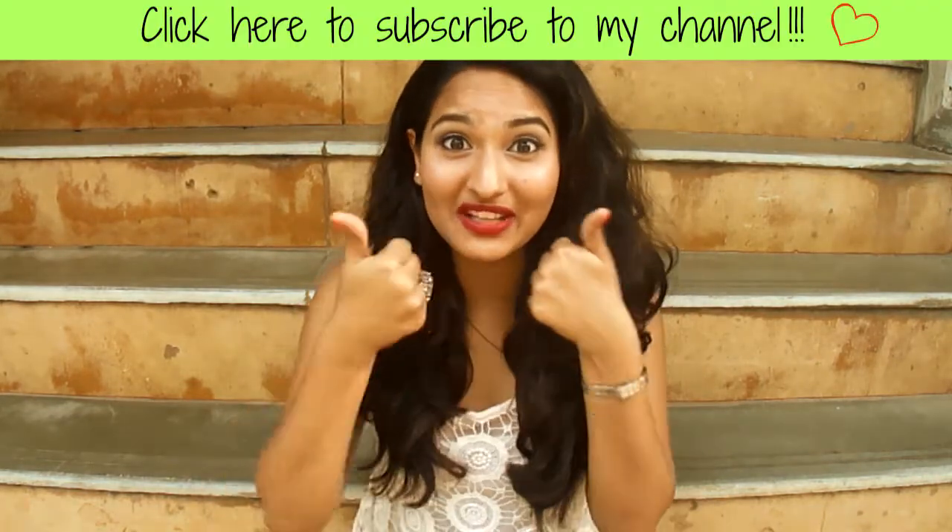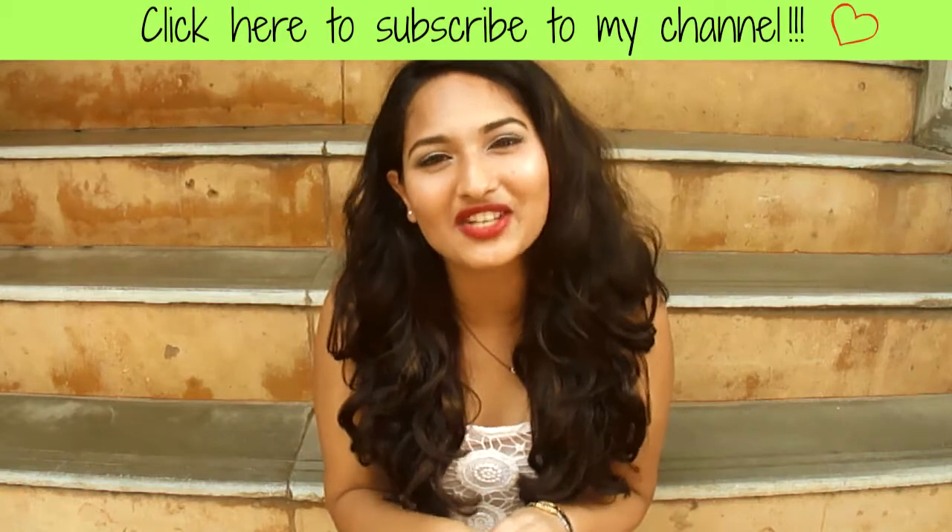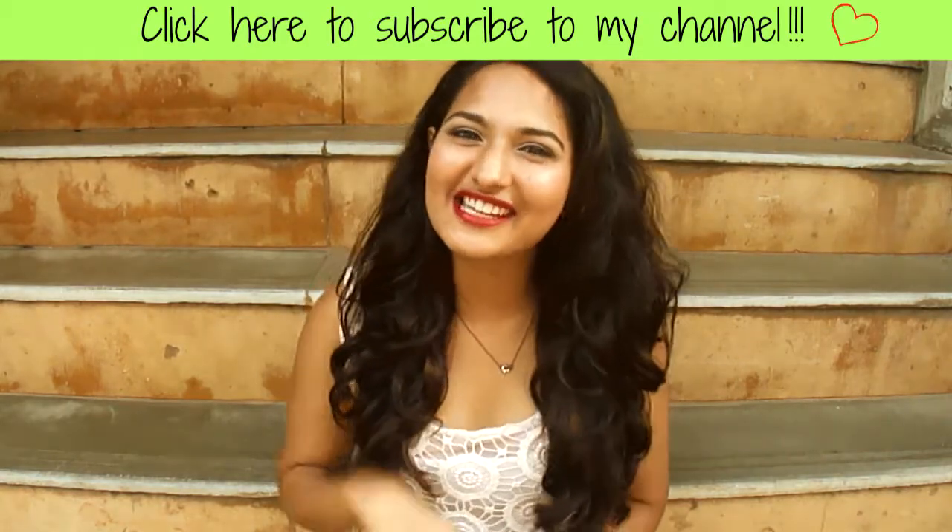That was my beautiful tip for your beautiful lips. I hope you like this tip and you actually get some use out of it. If you like this video, please give it a thumbs up and subscribe to my channel for more videos. See you on Thursday, bye bye guys!